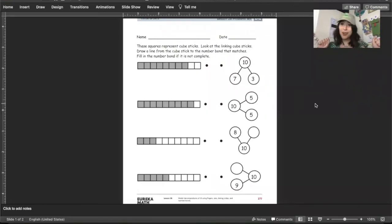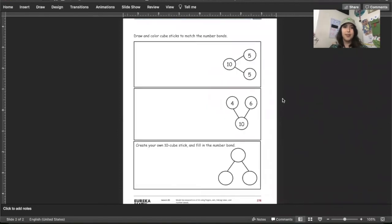Let's go over the problem set — our last problem set of the week. These squares represent cube sticks. Look at the linking cube sticks, draw a line from the cube stick to the number bond that matches. Some of the number bonds are not complete, so you need to fill in those number bonds with their correct number partner. Next, draw and color cube sticks to match the number bonds — the first two are given to you, so choose whatever colors you want and create those cube sticks. Now you're going to create your own ten-cube stick and fill in the number bond. Choose your favorite number partner of ten, but make it different than five and five and four and six. Think of another one and fill it in. That's it for today's problem set — I hope you guys have a really good day and a great weekend!